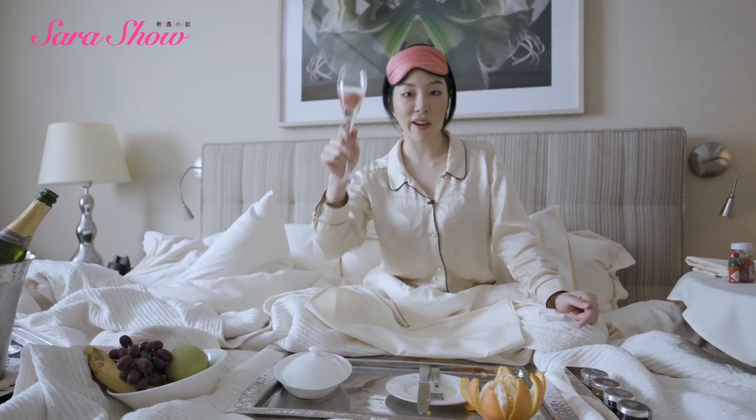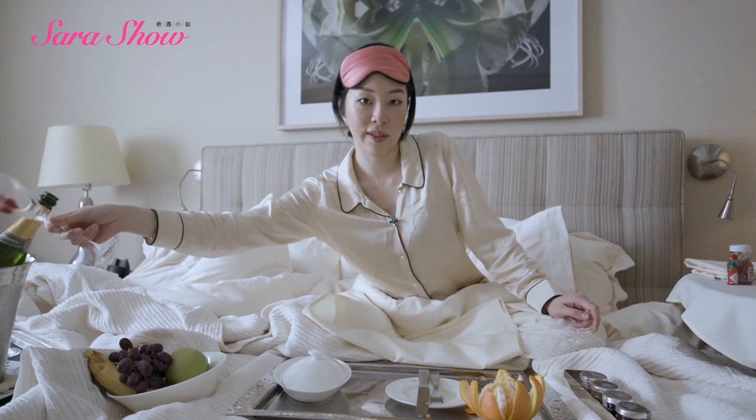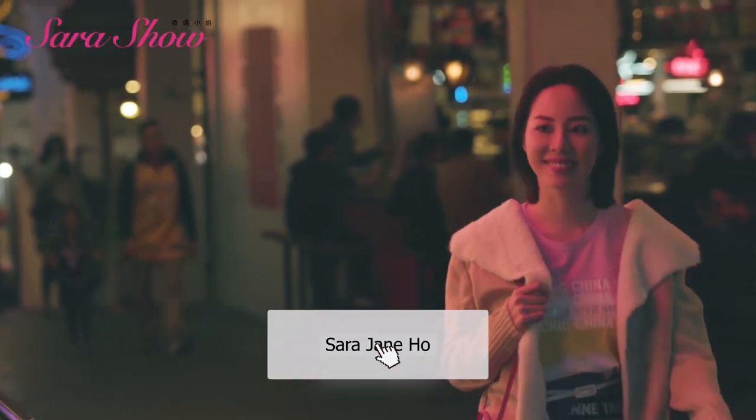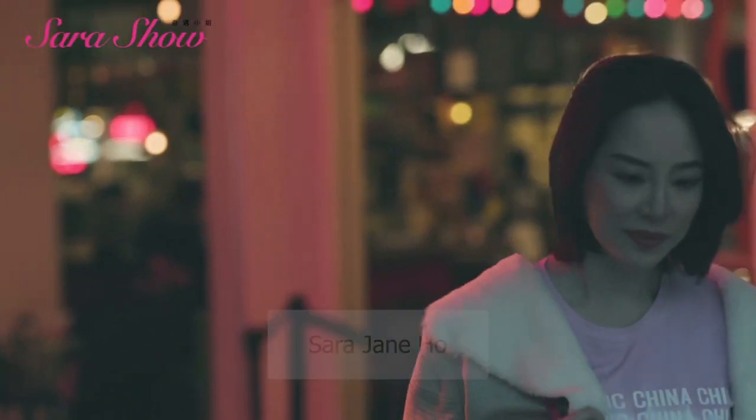Alright, so now everybody knows how to have breakfast in bed. And for me, I'm going to go back to bed. Don't forget to like, comment and subscribe — I'll be posting a new video each week with tips and tricks that I think will help all of us lead a better life.